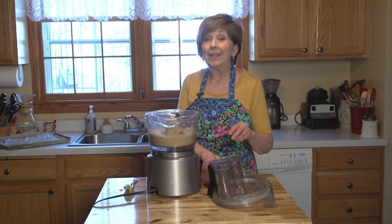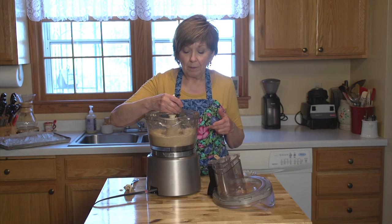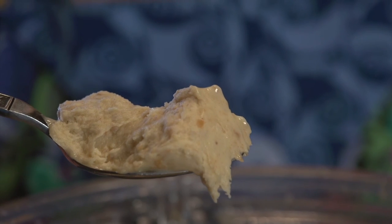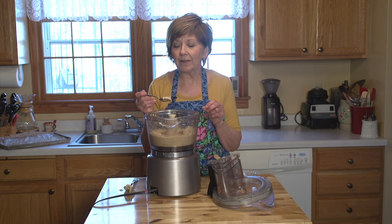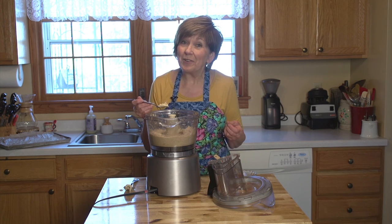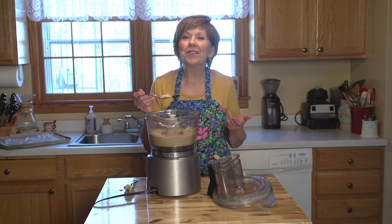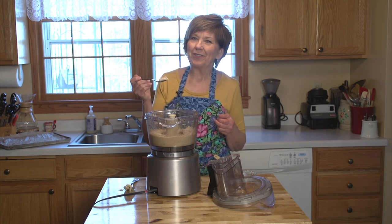Now, if you want to eat it as soon as it's finished, it's just like soft serve, but you can also put it in the freezer in a sealed container and serve it later too. And then it's a little bit firmer, but right now it's just like soft serve. Bananas and peanut butter that's turned into ice cream. How can you get anything better than that on a sunny day? I'm Sue Doden sharing good food for good life 365.